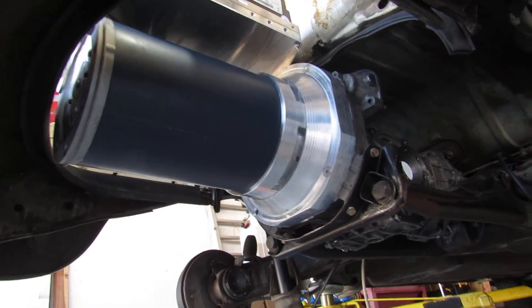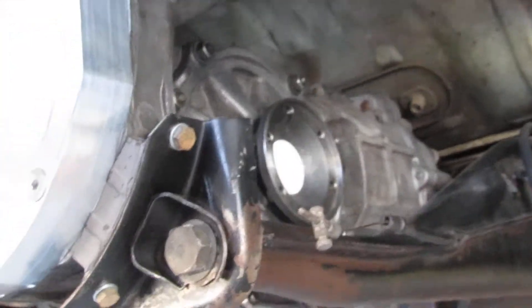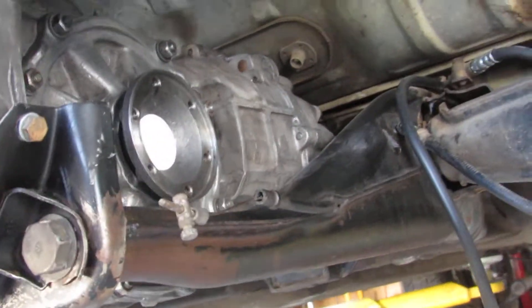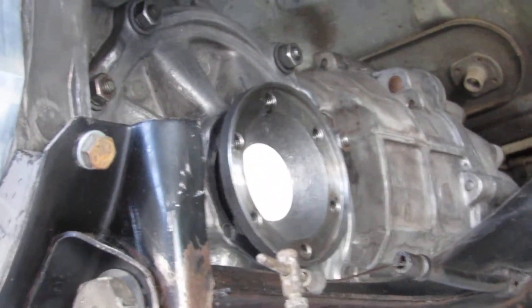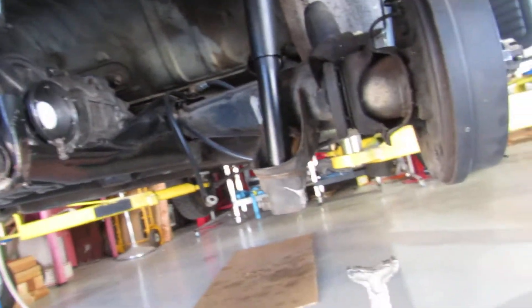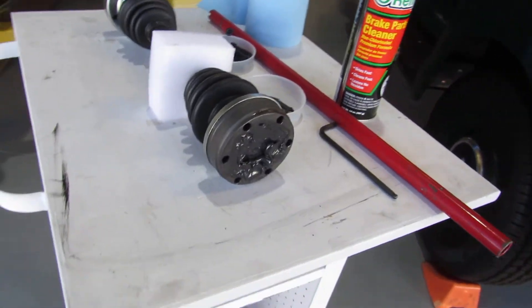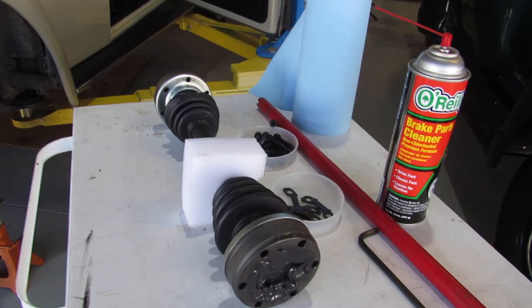My next step is to install the CV shafts. You can see right there is where one of the flanges coming off of the transaxle, and then it'll go back over here to the wheel. I've got a couple of new ones of those, and I just finished greasing them up earlier today — one's ready for the next step.